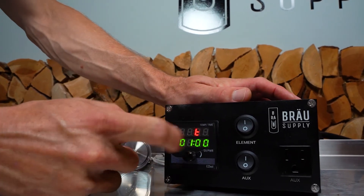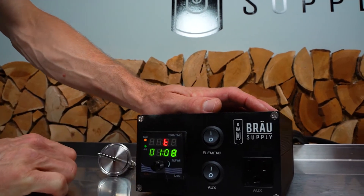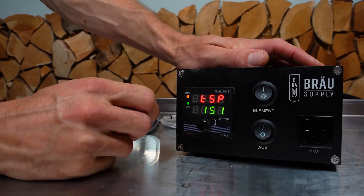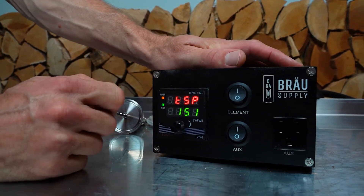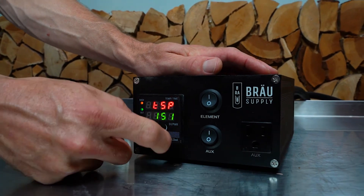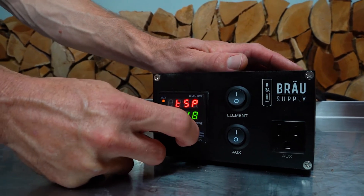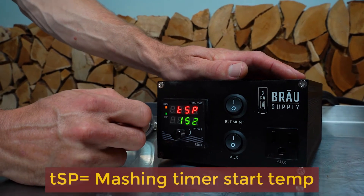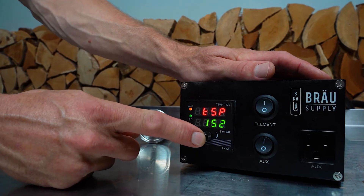Press again and you can control the time — this shows an hour, or an hour and eight minutes. Press again and that's the timer set point: this is where you want the timer to start. Do you want the timer to start at 151, 152, or 153 degrees? Usually I have the timer start at the same temperature as what I want to mash at — it kind of makes sense.